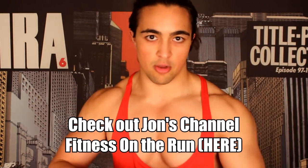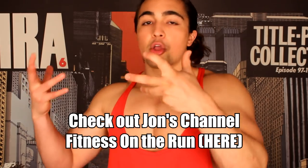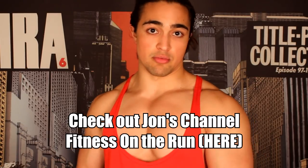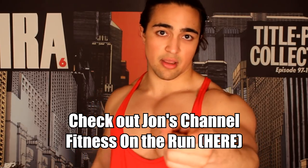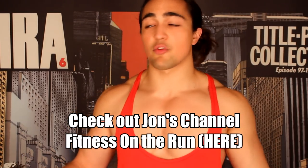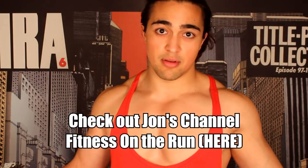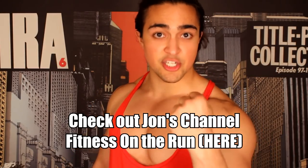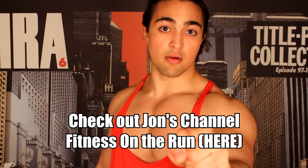Thank you Jon for dropping that knowledge bomb and sharing your expertise. If you guys are looking for more clear, concise, informative videos, especially home workouts, make sure to check out Jon's channel — the link will be in the description below. My question to you now is: what do you want to see next? What other content do you want to see on this channel? Post below — I will read it and whatever is the most popular, I will do. Make sure to check out Jon if you liked this video. And if you're just randomly watching this, you should be a subscriber — there's high quality content here, stick around. Nation of buffness, I'll be seeing all of you in the next video. Take care of yourself.